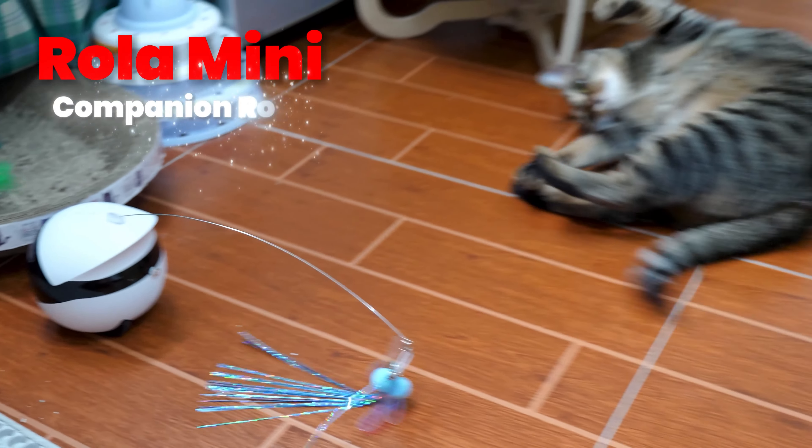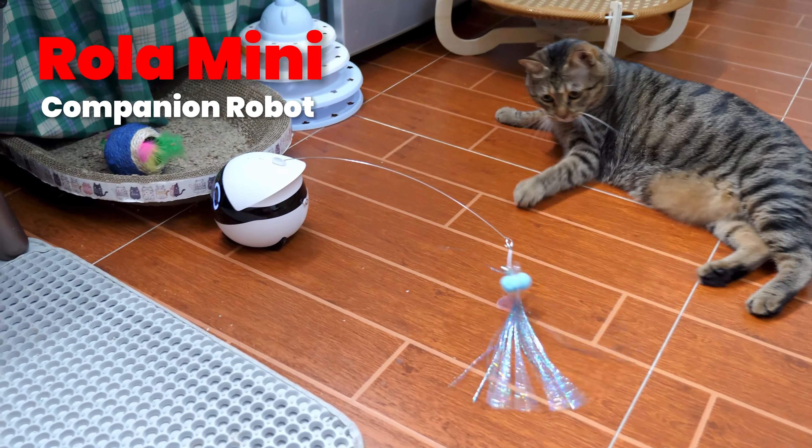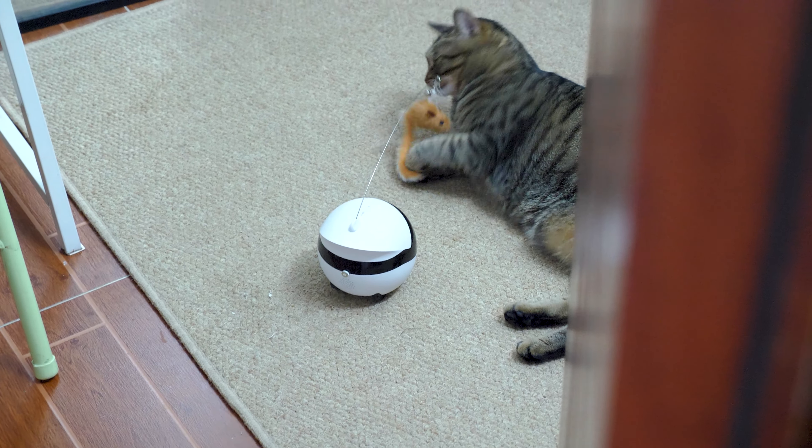Hey, what's up, Sammy here. In this video, we are diving into something every pet owner or homeowner who wants extra safety needs to know about — the Roller Mini Companion Robot. This little gadget is a game changer for keeping an eye on your favorite friends.